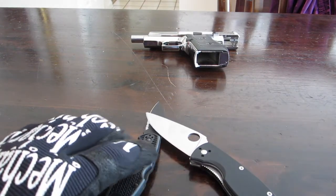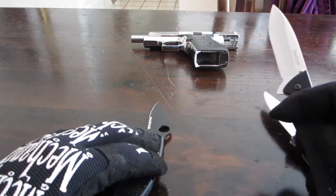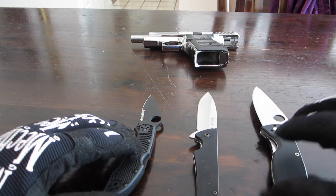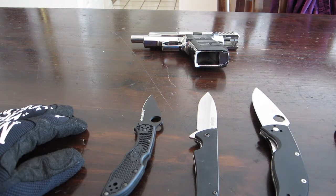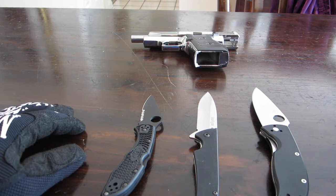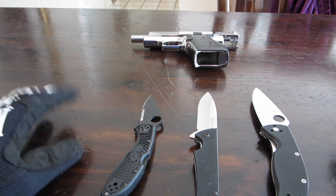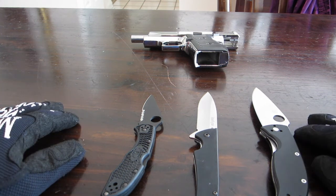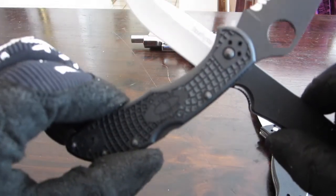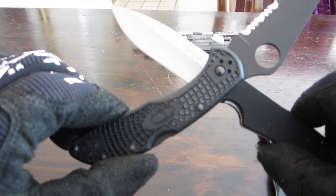Like I said, the Kershaw Skyline is sharper in my opinion. I really enjoy the Kershaw Skyline as well as the Delica, but the reason I don't love Spyderco is I think they are very expensive for what you get. That said, I do recommend both of these knives. If you have any questions about either the Skyline or the Delica 4, let me know — we'll talk to you later.